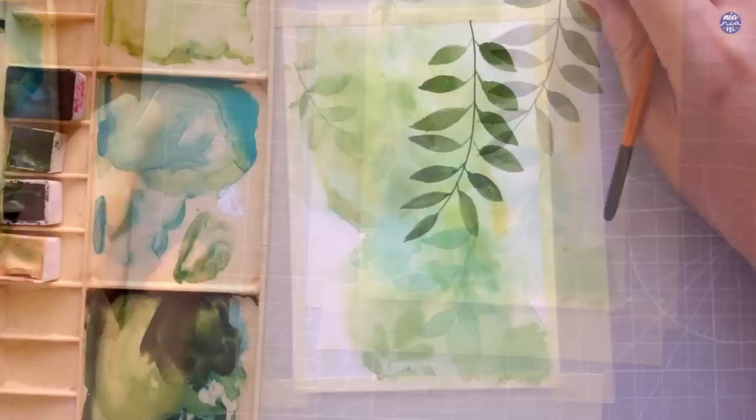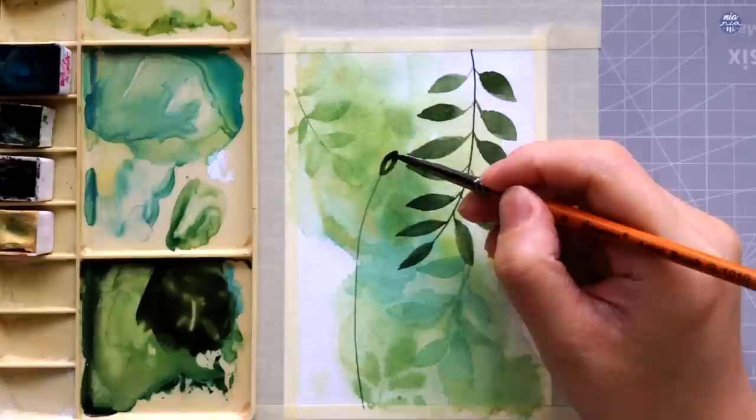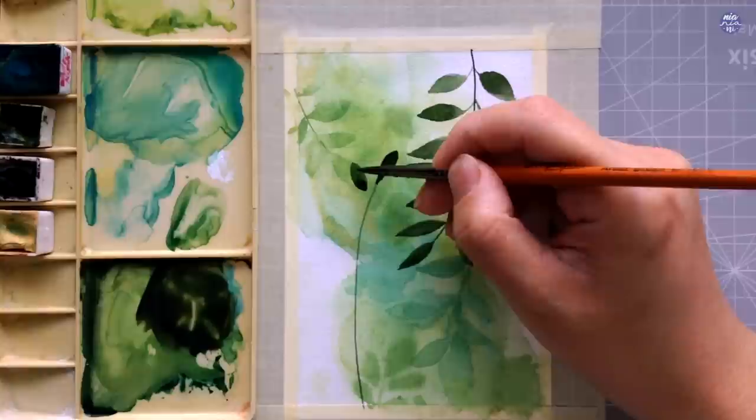After that I'm going to flip my paper around so the bottom becomes the top and paint the same type of leaf on the other side. For the leaf on the other side, you don't have to make it exactly the same — I'm going to create basically the same concept for the shape of the leaves, but you can play around with the length and size if you'd like.